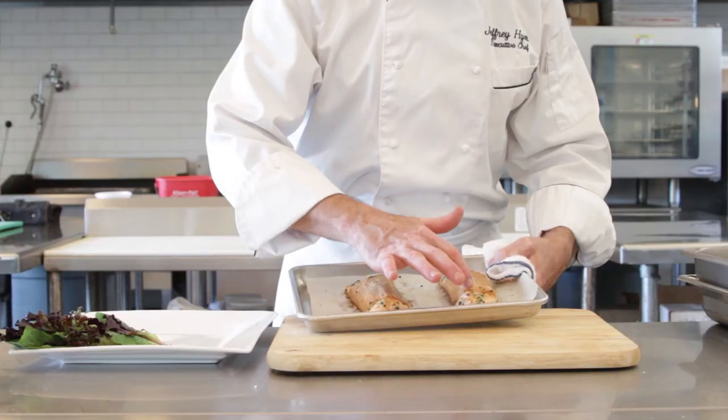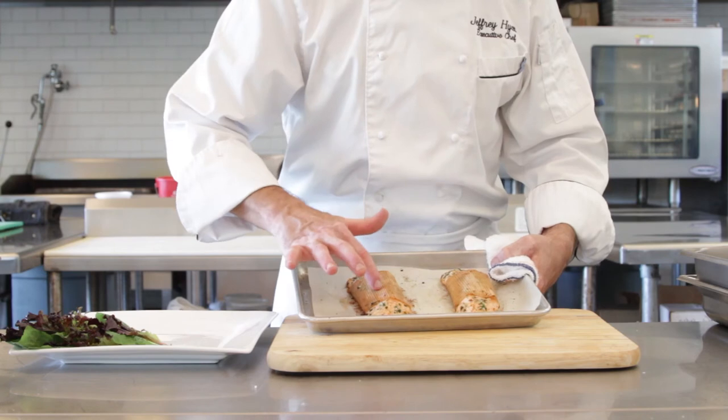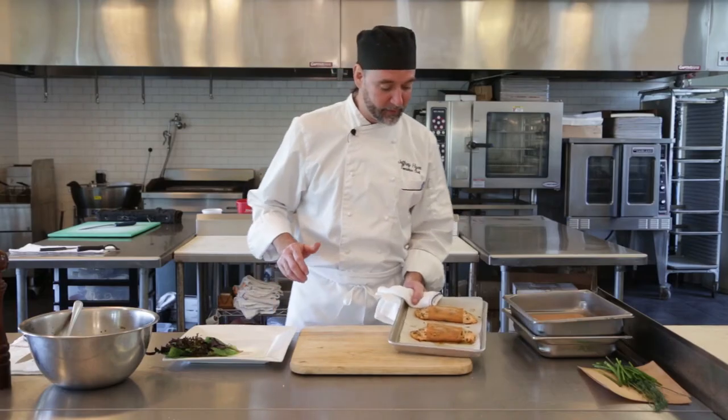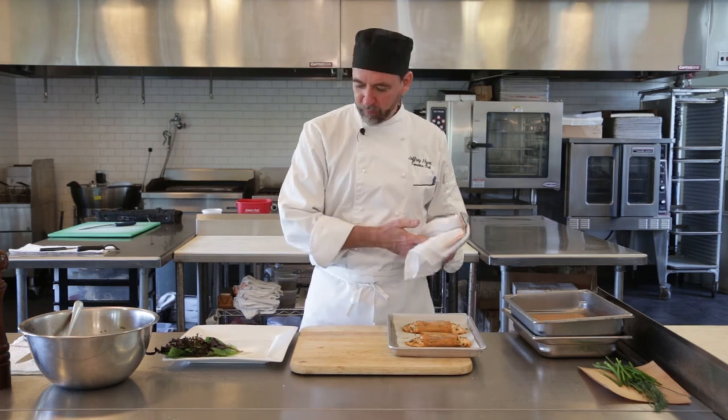About 10 minutes in the oven and that came out just about perfect. You see it's still got a little give to it — that's just about nice. So that's gonna leave it nice and juicy and tender, but still cooked through. Let's go ahead and serve that up.